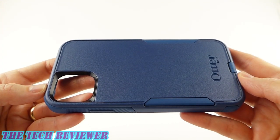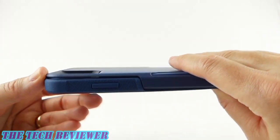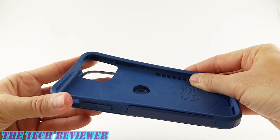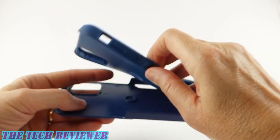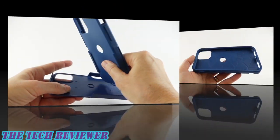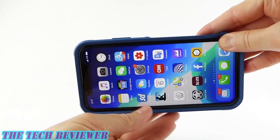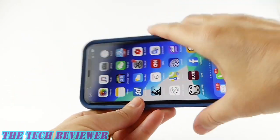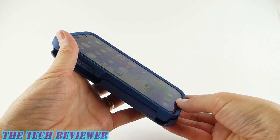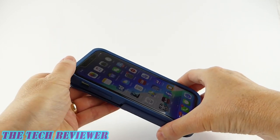Looking at the construction of the Commuter, this is a two-piece case with a hard polycarbonate shell and then a synthetic rubber interior, which is quite flexible and should provide a lot of protection for your iPhone. To install this, separate out the two pieces of the case, then take your phone and put it in the soft rubber interior. It wraps very easily around the phone, and then slide it in from the bottom first into your hard polycarbonate shell.